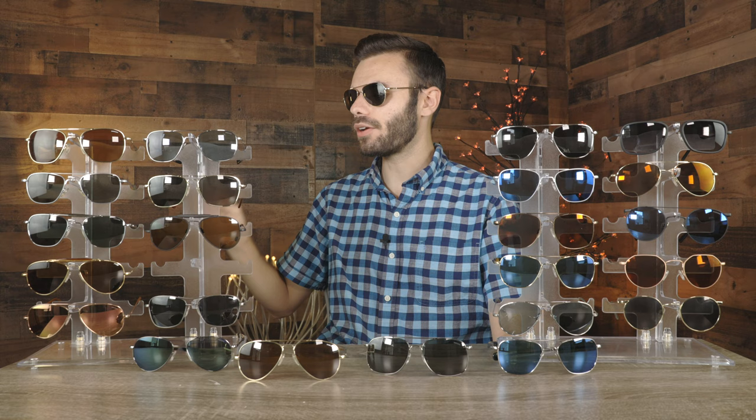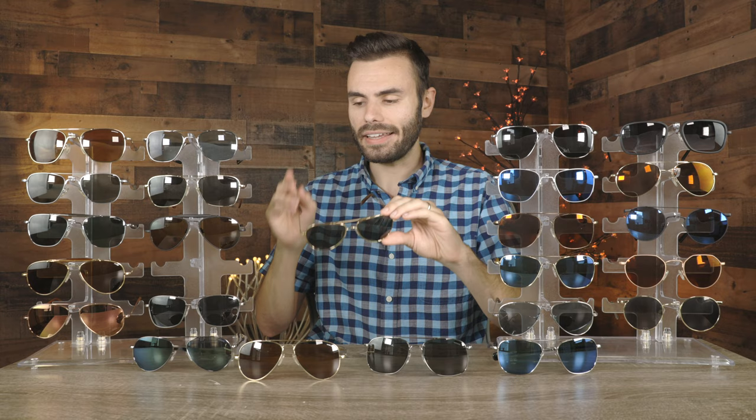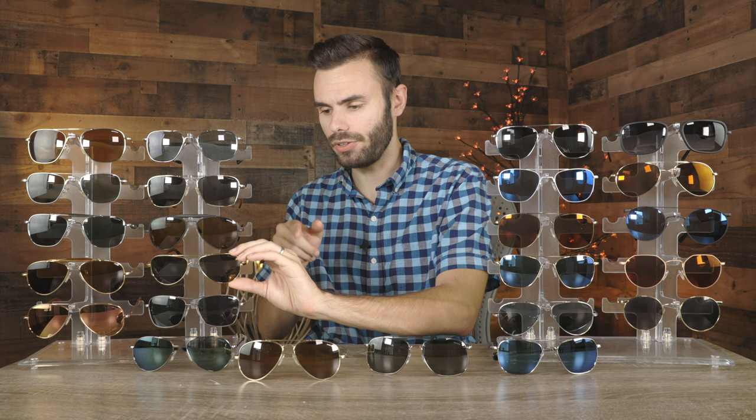Next up are the Randolph Hawks, which are a great alternative to the very popular Concord style. I really do like the look of these sunglasses with their slightly smaller lenses. These have 23 carat gold plated frames and all glass lenses. I really love the matte tortoise temple tips on these — they feel really good behind the ear and look really good as well. This pair is actually very new to me and I just made a review over them, so make sure to check out the channel.